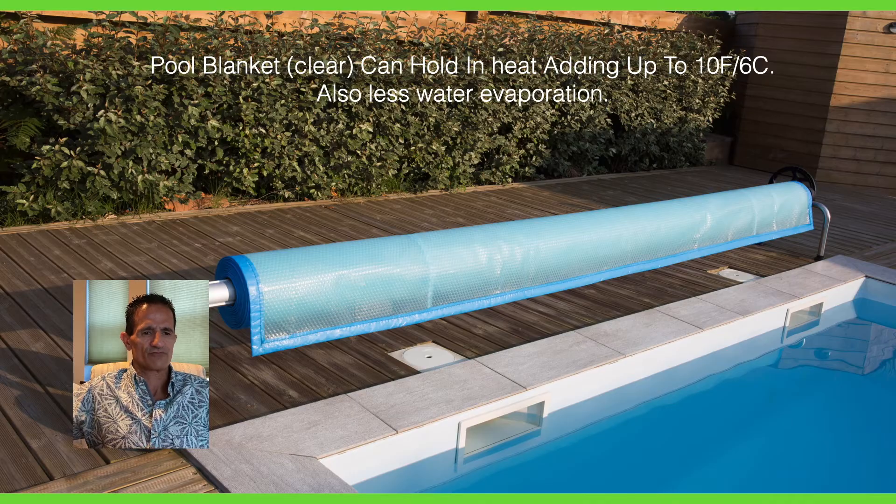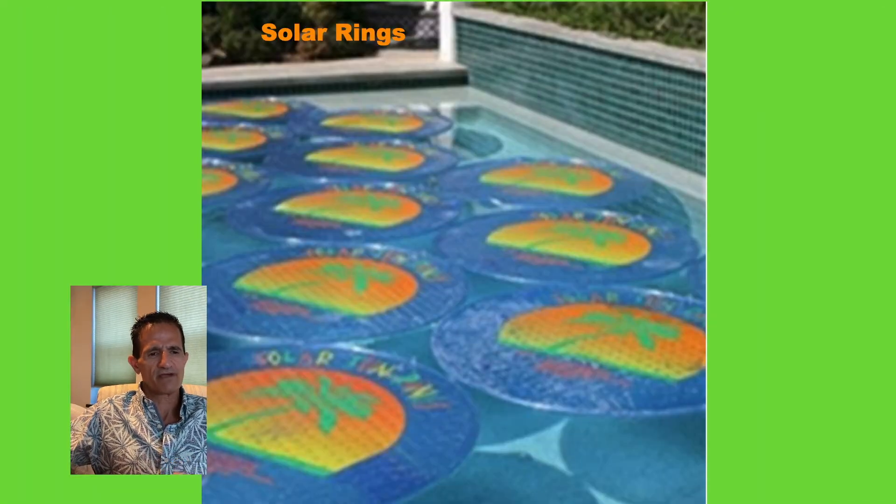I recommend pool blankets on a roller since they can be bulky and hard to manage. If a full blanket feels cumbersome, another option is solar rings — sold on Amazon and at pool supply stores. They're like little plastic rafts that sit directly on the water. They're not quite as efficient as a solar blanket, but they still help hold heat in. The advantage is you don't have to remove the whole cover — you just toss aside a couple of rings, do your thing, and put them back. It's easier to manage, especially with kids, but there is a trade-off in efficiency. Ideally, either a pool blanket or solar rings are recommended, especially in fall and spring when the heating window is small.